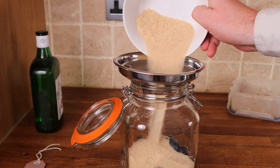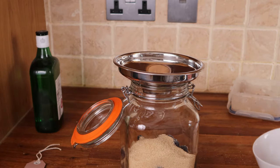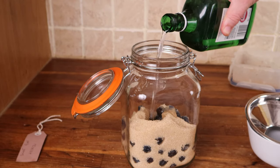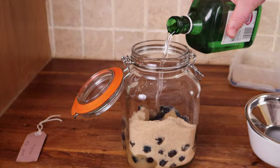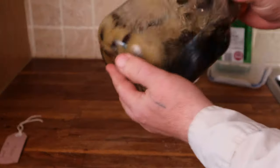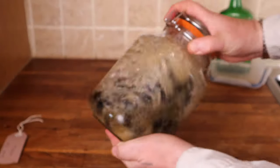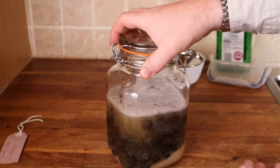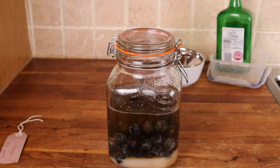Then I add 250 grams of demerara sugar and one full bottle of decent dry London gin. That's the recipe — that's all it needs. Give it a good shake to dissolve the sugar and you'll have to shake it several times a day for two or three days to get that sugar to dissolve. But that's all you need to do.